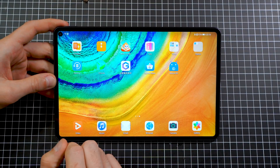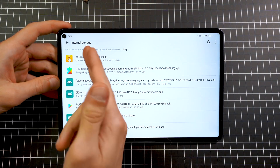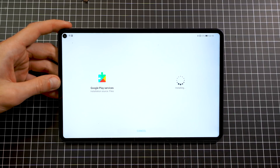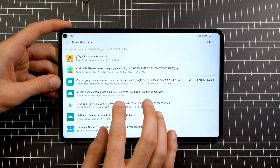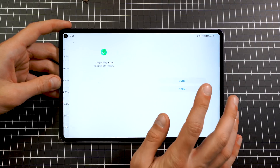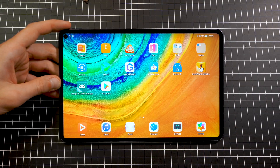Now we install all the APKs copied to internal storage. Go to the file manager, go to internal storage, open the Android 10 folder, and go into the Step 1 folder. Start at the top: first, install the Quick Shortcut Maker; second, install the Google Play Services; third and fourth, install the next two APKs; then install the Google Play Store itself; then the library; and finally the Google Contact Sync. The first six applications are now installed.